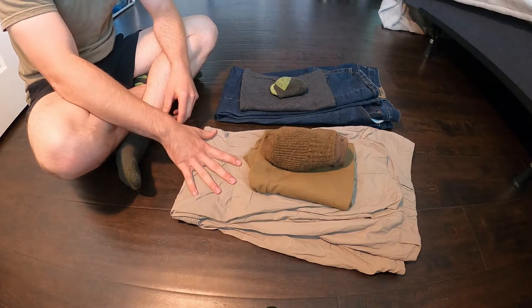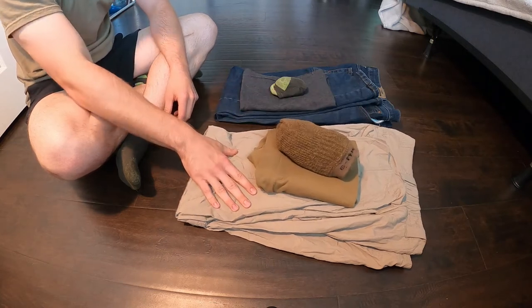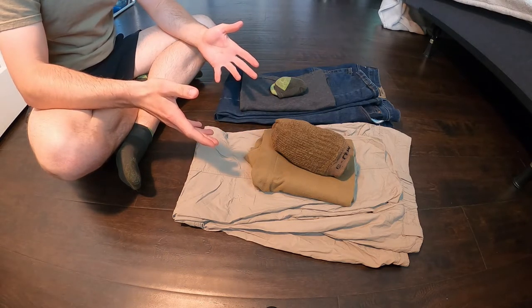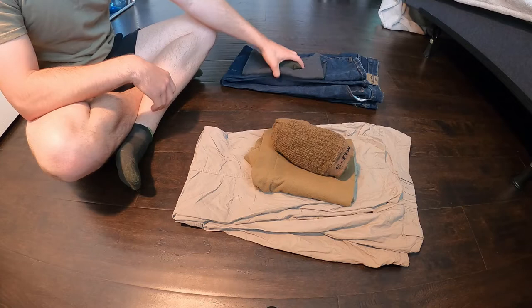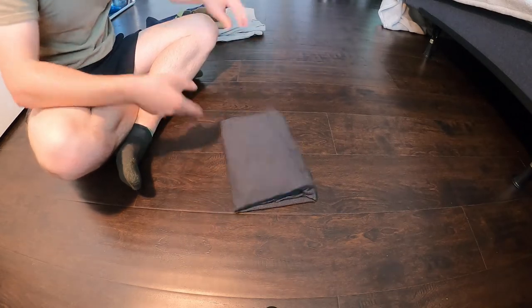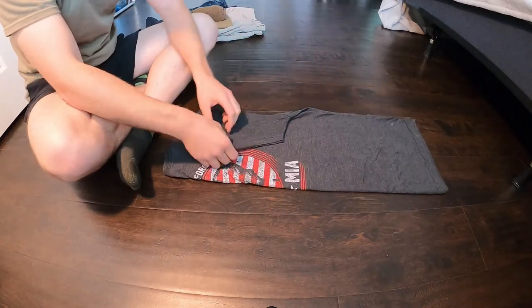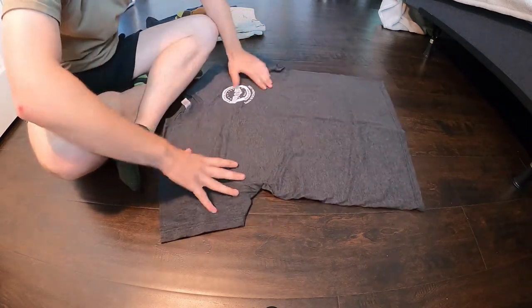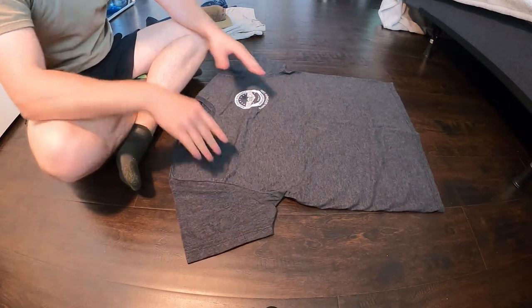This is a concept you can translate into putting an entire dress set — like your socks, shirt, and pants — into one unit, so that it's all together in one place. If you need your clothing, you just grab that one burrito and you're good to go. To show you the concept, I'm going to demonstrate with a regular t-shirt first, and then you can use the exact same concepts to translate over to rolling up an entire clothing set.